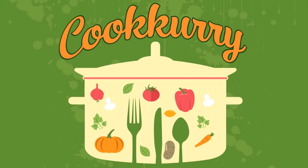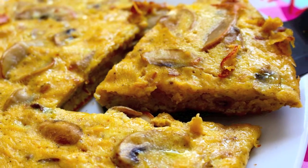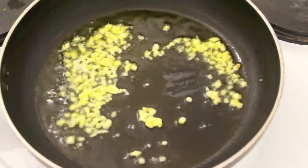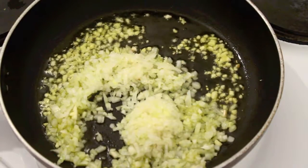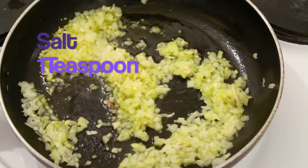Hi, my dear friends! Welcome back to our channel, Cookery. Today let's see how to make mushroom frittata, or mushroom omelette. I have a pan here with 4 teaspoons of oil and I am sautéing around 2 teaspoons of finely chopped garlic. After the garlic is a little bit roasted, let's add 1 cup of finely chopped onion.